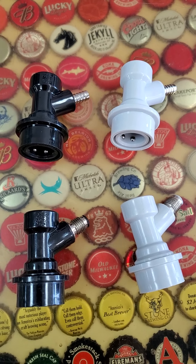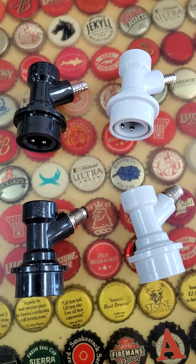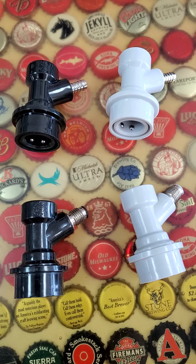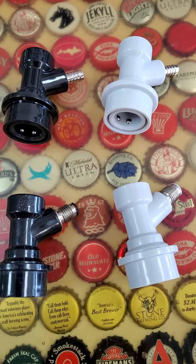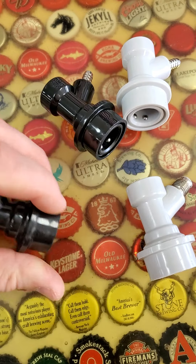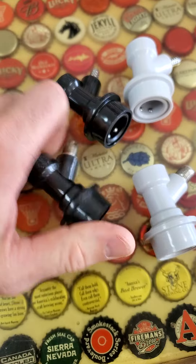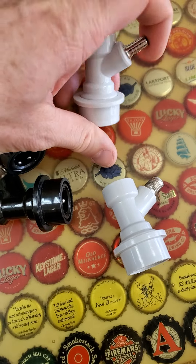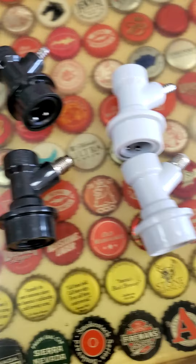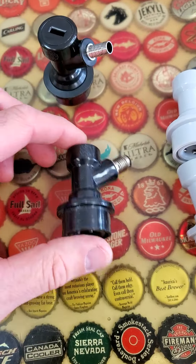Hey everybody, Andrew here at Operation Homebrew. When people first get into kegging, I like to explain a couple of things — little tricks and tips that will help you out along your kegging journey. First of all, these are the ball lock disconnects. The black is beer, and these gray ones are the gas side. Just remember: black is beer, gray is gas — that's the easy way to do it.